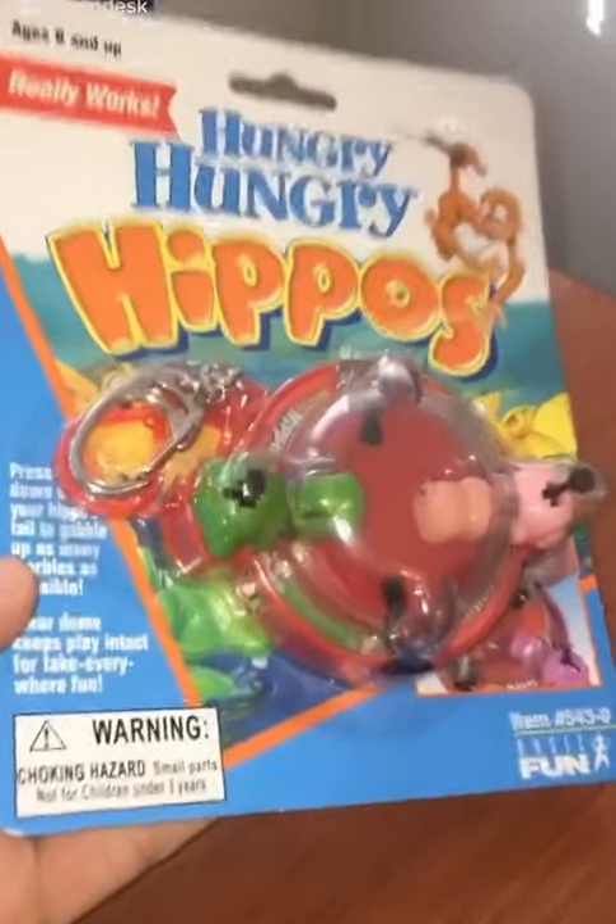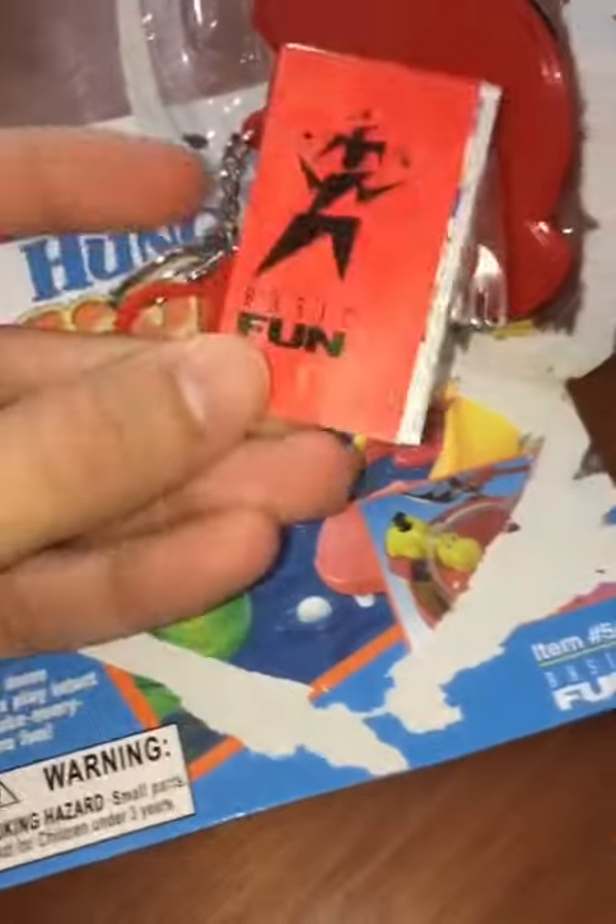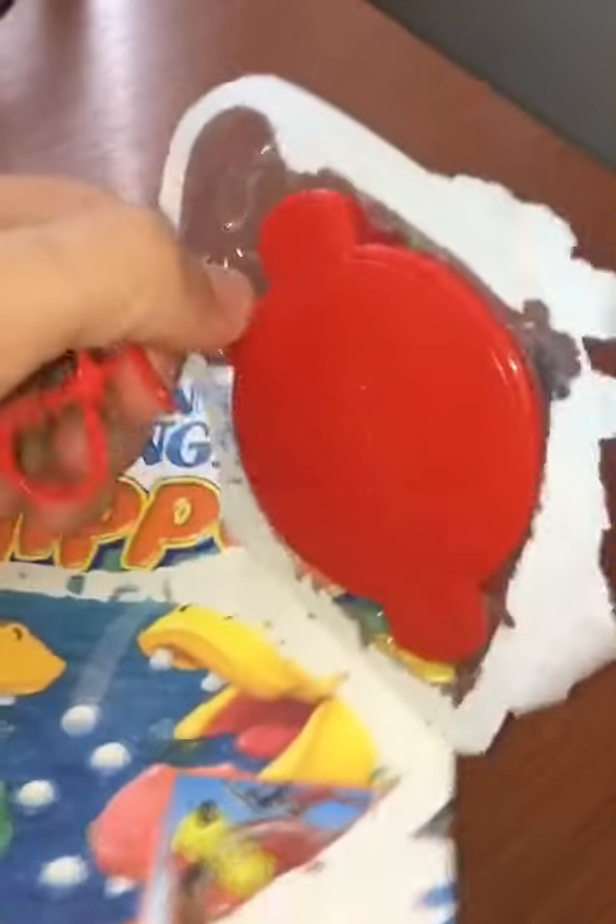It's Hungry Hungry Hippos, the keychain! Let's take it out of the package! Here we go! Almost there! There's a booklet. And now here's the toy itself.